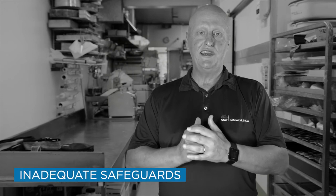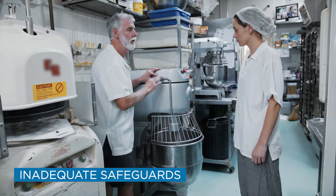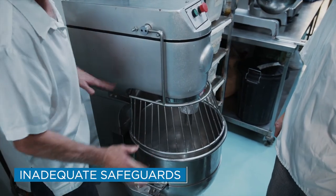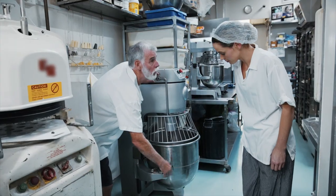Check whether the safeguards control the risks and are working as they are meant to. If the safeguards have been removed or bypassed, isolate the machine and investigate why it was tampered with. With your workers, address the issues that led to the tampering and together develop a solution that is both safe and practical.